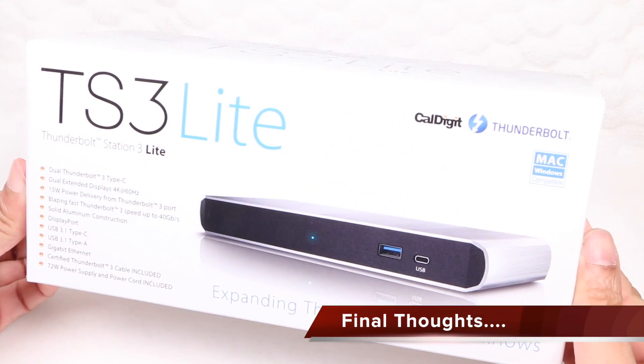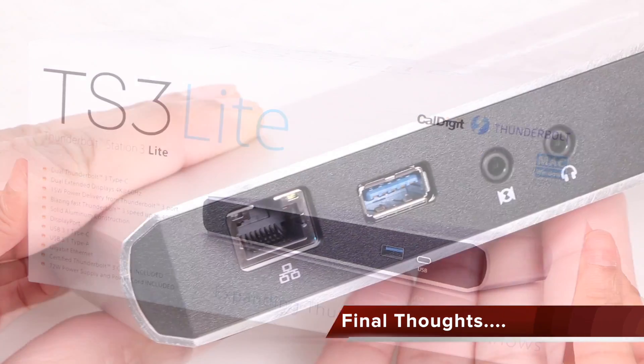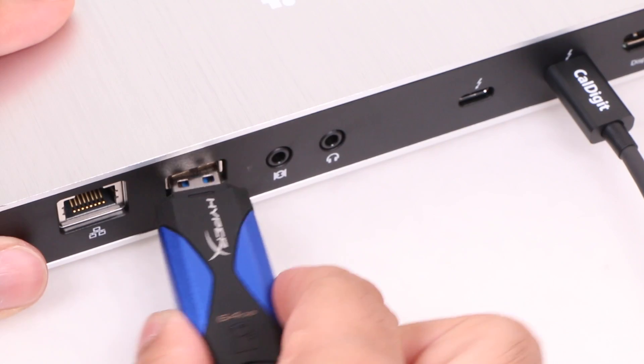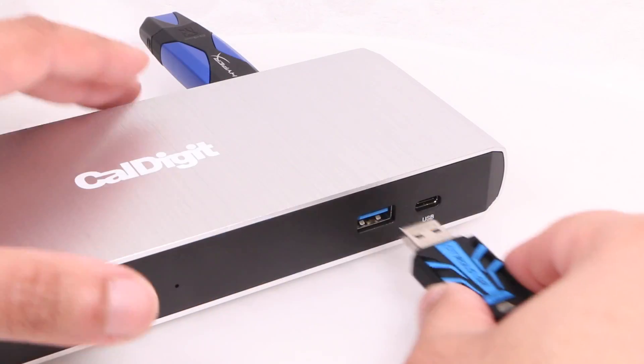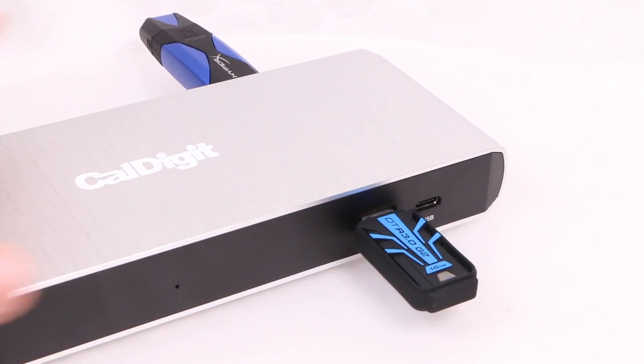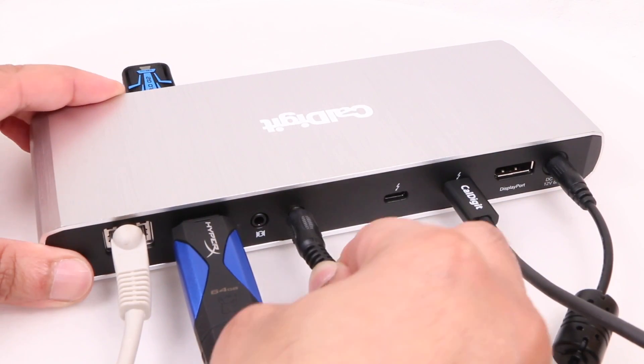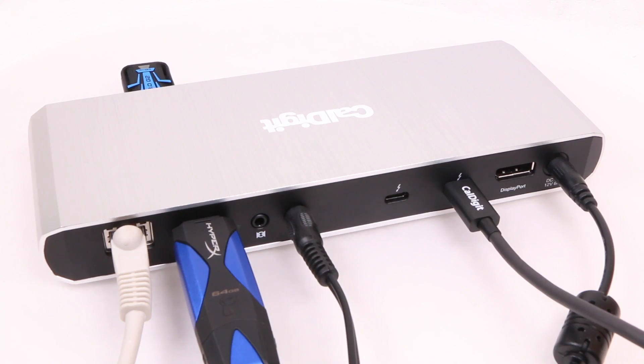The CalDigit TS3 Lite dock does what it says on the box and returns legacy ports back to users. The USB 3 implementation passes UASP to connected devices, allowing for the best data transfer speeds. The Gigabit Ethernet port is in fact Gigabit, and the pass-through Thunderbolt 3 port is perfectly fine for other devices.